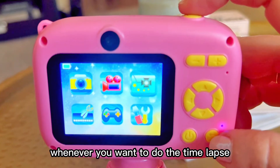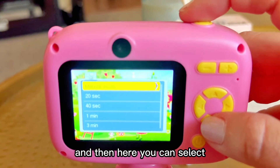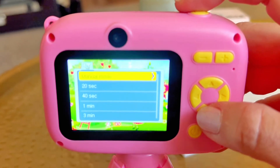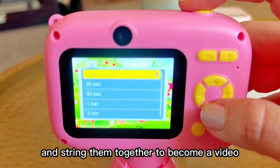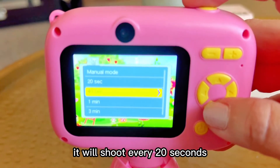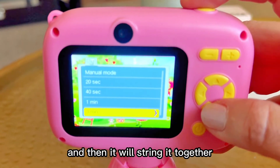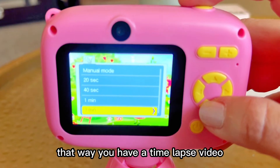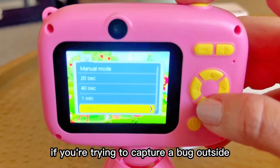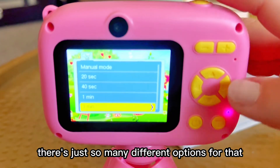Whenever you want to do the time-lapse, you do the same — hit the enter button at the top — and here you can select how many shots you want the time-lapse to take. It'll take individual photos and string them together to become a video. So if you do 20 seconds, it will shoot every 20 seconds; if you do three minutes, it will shoot a photo every three minutes and string it together. That way you have a time-lapse video, which is really great if you're trying to capture a bug outside or a butterfly going out of its cocoon.